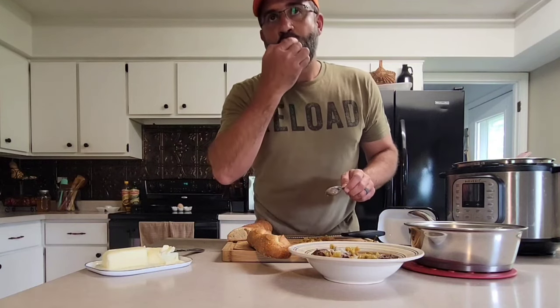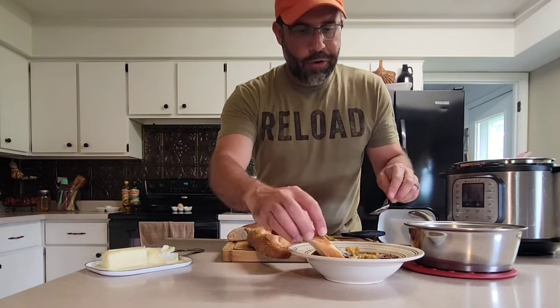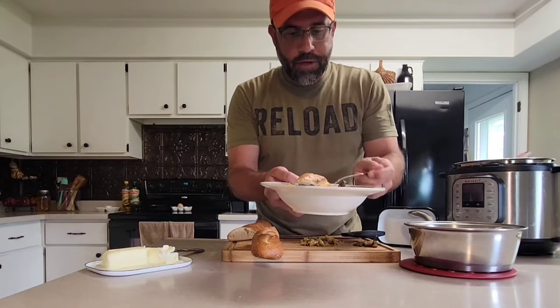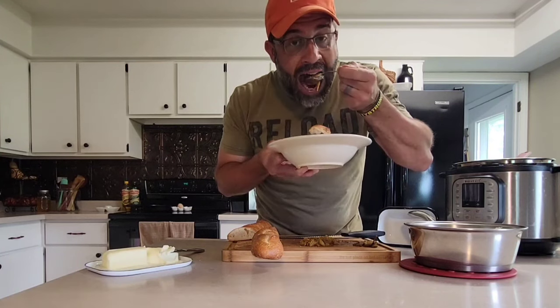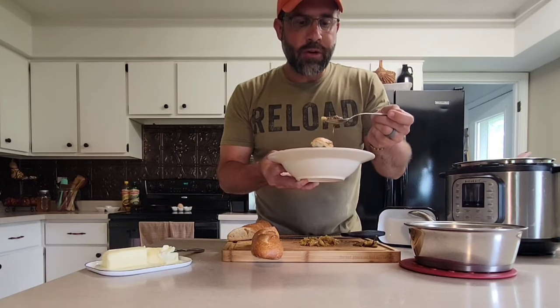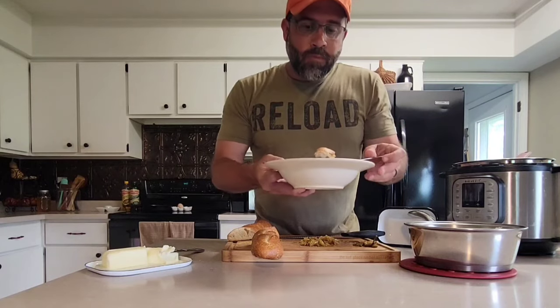The bread definitely helps soak up some of that broth — we'll go in for that first. The flavors of the au jus and the ranch are great. I like to fork some of my grits so they come off nicely. The meat is so tender. This is a great application for shanks — make sure you're not grinding those, save them whole, and try Mississippi pot roast.